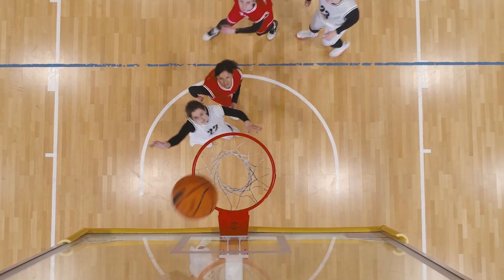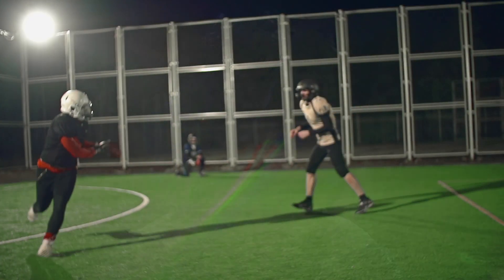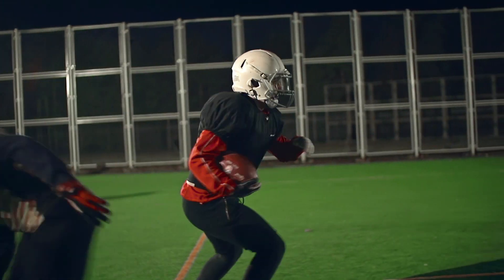Whether it's a basketball, a baseball, or a football, you can be sure that your overhead fan will continue to operate safely after accidental contact. That's because all of our fans undergo rigorous performance testing to ensure safe and reliable operation for years to come. Let's take a look at just a few of the tests that we use during the product development process.